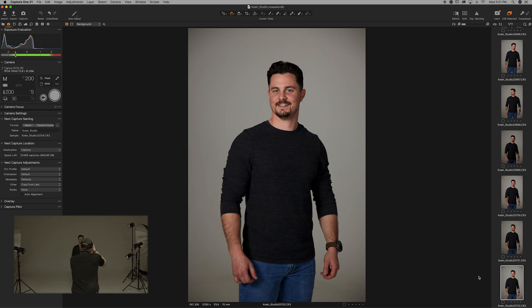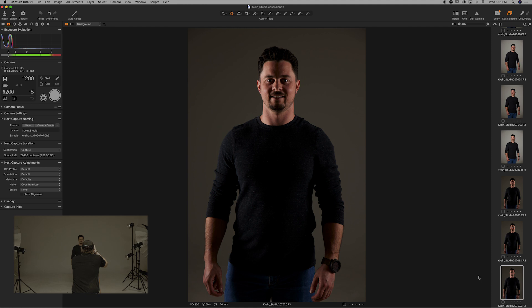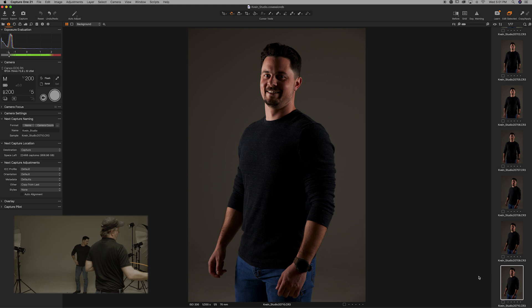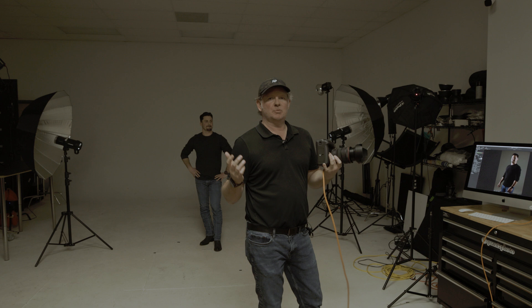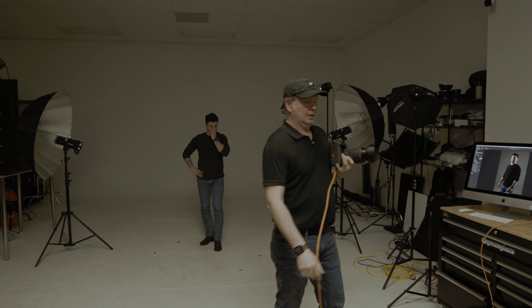You can see what that cross lighting look is giving us — super dramatic lighting on either side, with a shadow down the middle because we're not bringing any light from the camera side. Since we started with umbrellas, let's switch up the modifiers and see what happens when we change them out for different results.